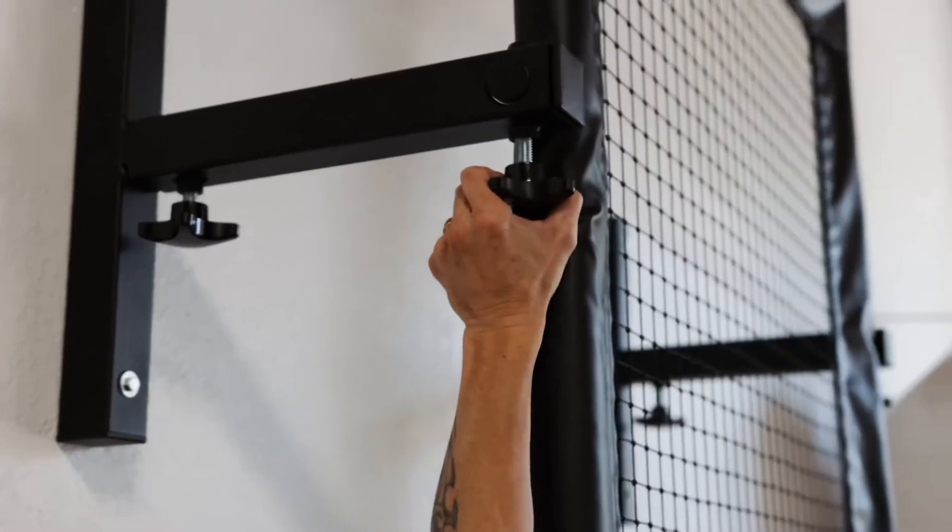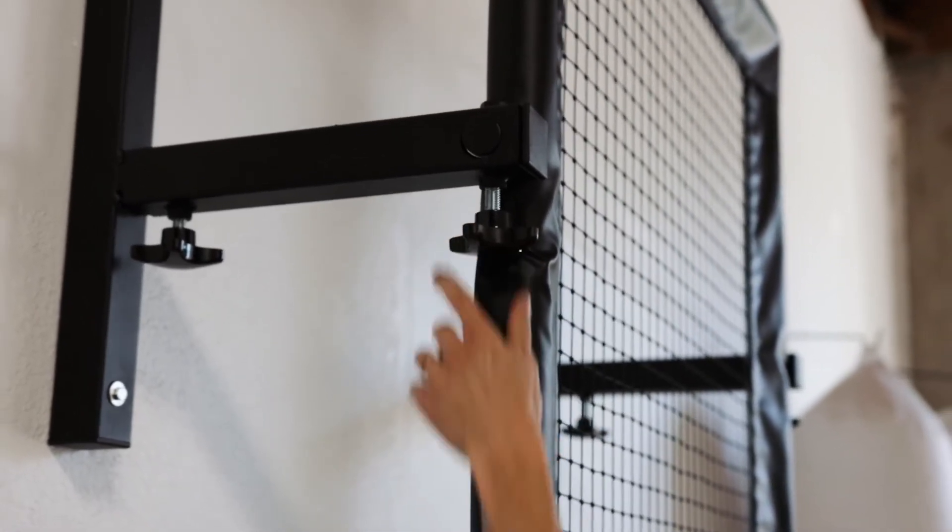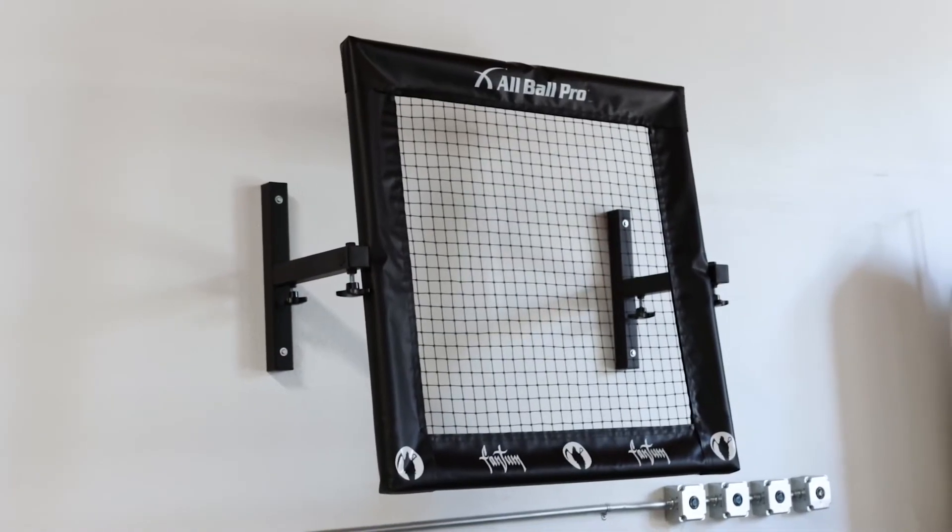Once you're done here, you tighten the wing bolts with your All Ball Pro in your desired position and start getting all the glorious reps you could dream of.